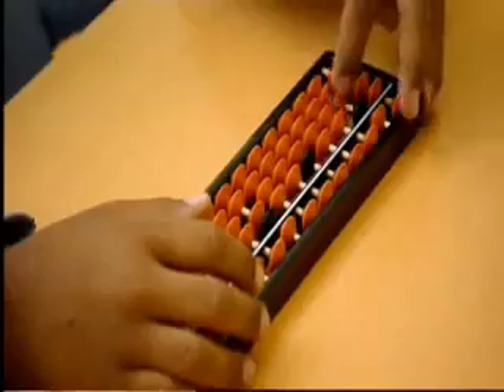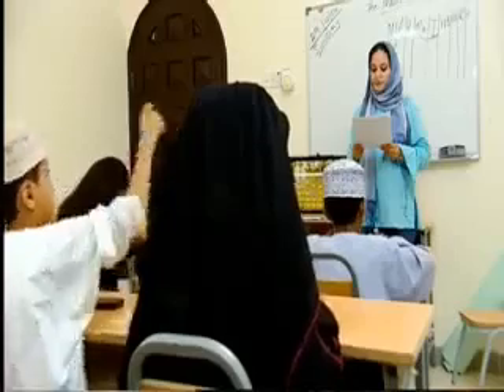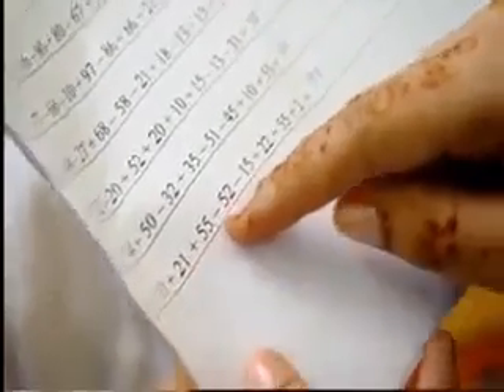86, 66, 21, minus 19. Answer. 18. 80. 11, 21, 55, minus 52, minus 15, 22, 55, 2. Answer. 99. 99.